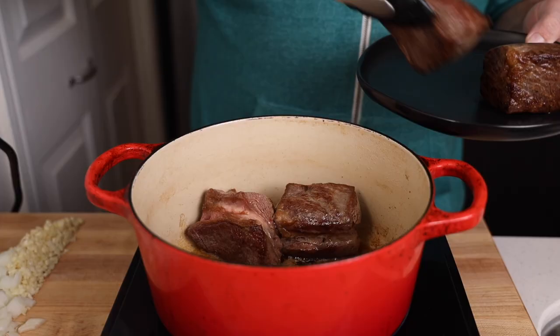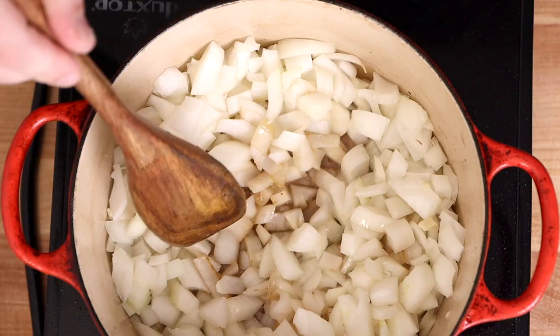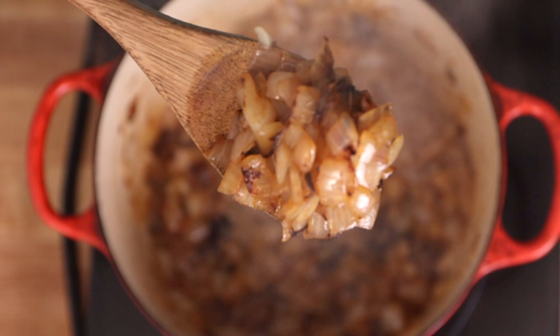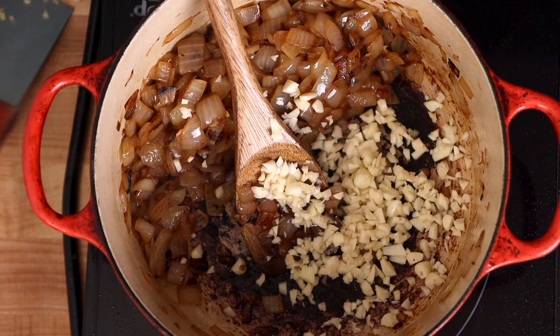Once seared off, we're going to set those aside and start working on our sauce. We're going to throw in all of our onions with a little salt and just start cooking them down until they're nice and caramelized. Just like browning the meat, caramelizing the vegetables is going to add a lot of depth of flavor to our sauce. And because the garlic takes a lot less time to cook than the onions, we're going to throw those in once the onions are almost completely cooked and just cook for a few minutes.